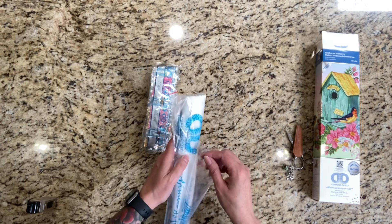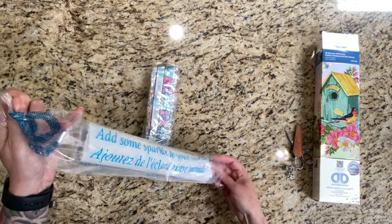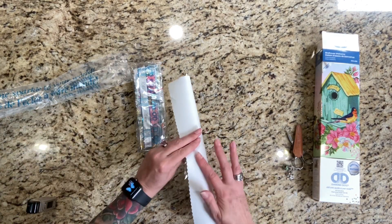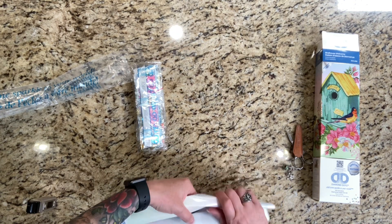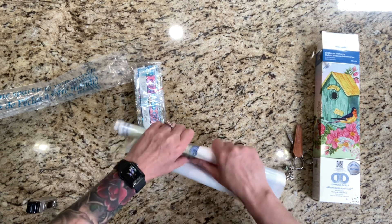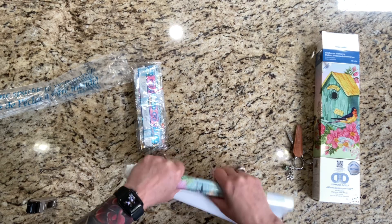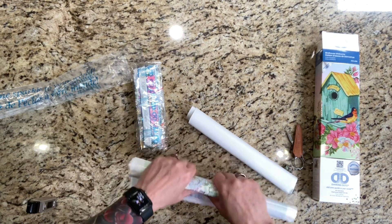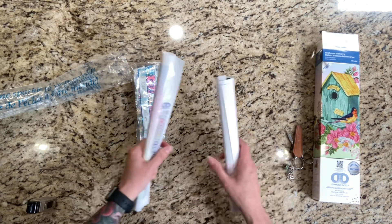I want to unbox this because I want to start working on it, which is going to require putting it under something extremely heavy. The canvas is soft but it's really, really stiff. So this is a partial — I was wondering. It's very wrinkled. I've unboxed a few of these before and my gosh, it takes forever to get these to lay flat. The canvases are really stiff.